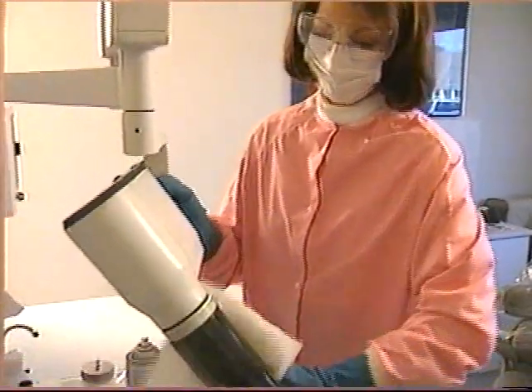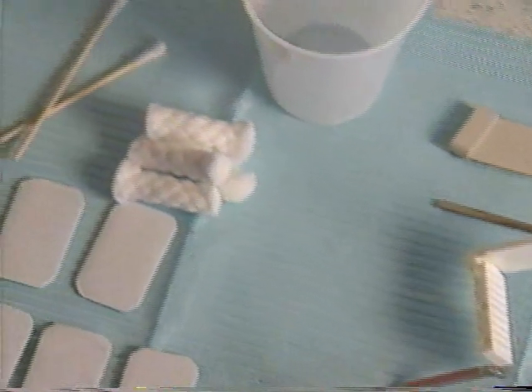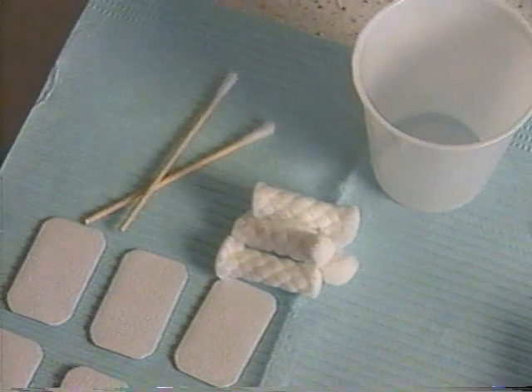Cover or disinfect the patient chair, the x-ray tube, and the control panel. Make sure your work area is prepared with the film and film holders properly organized.